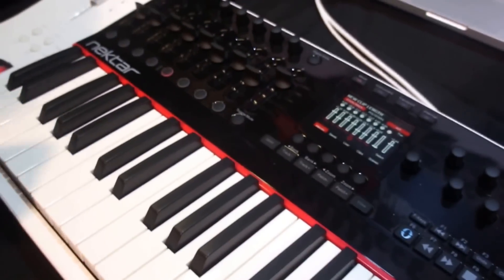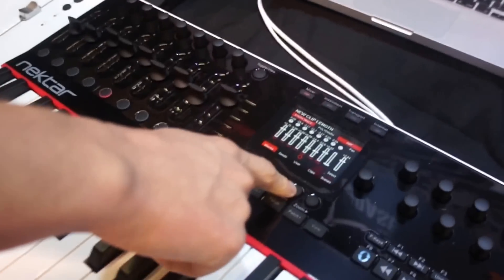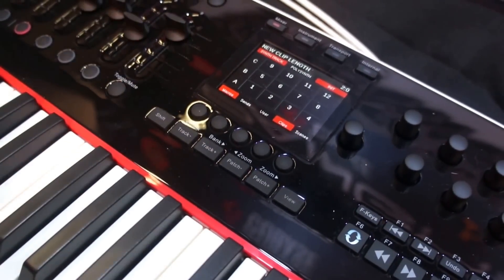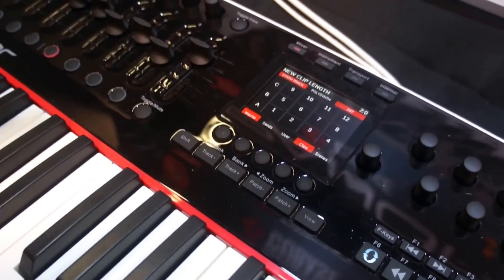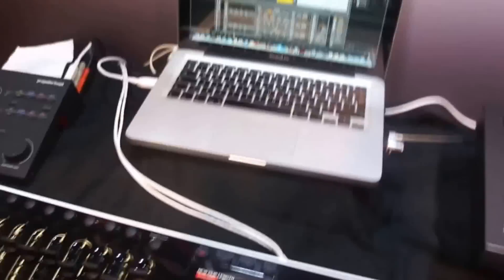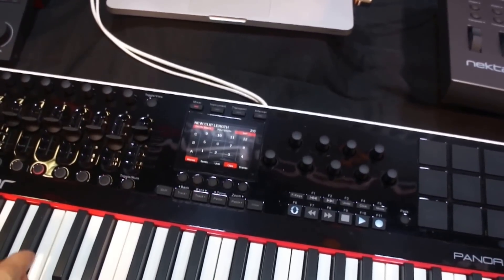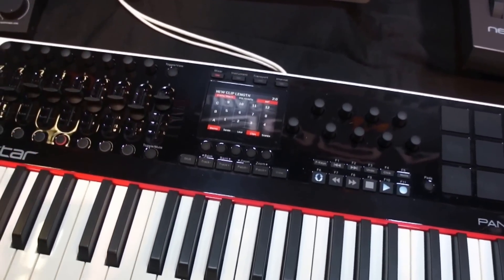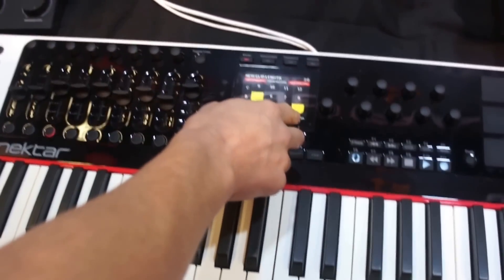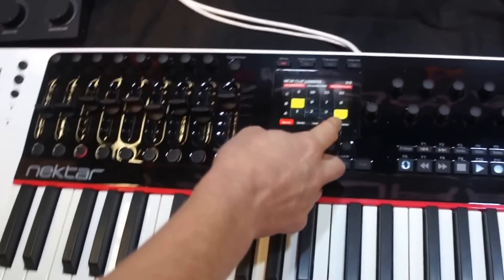I'm just going to quickly go over the clips and how that works. When you press the clips button, the pads immediately become the ability to launch clips, record clips, and play back. You can even add some new clips — empty clips of a set length, number of bars and beats, and then record over there on the fly. I'm going to track back a little bit — as you can see, the clips turn yellow when they have content.